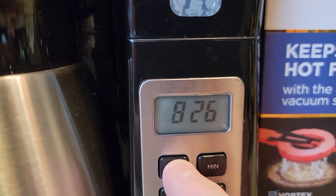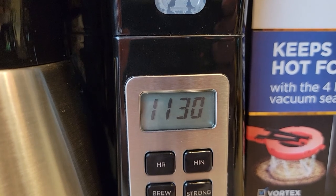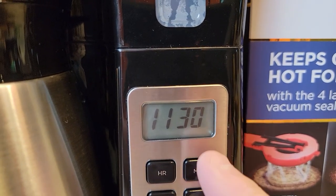So if your time is AM, you don't see anything — the PM light goes away and you're in AM. So right now it is 11, and then do the minutes — 11:30 AM. Just let it sit and it's going to memorize the time. That's the time it's got.